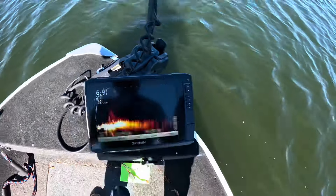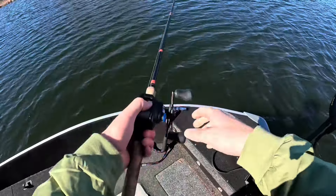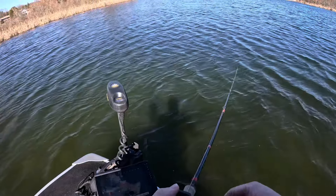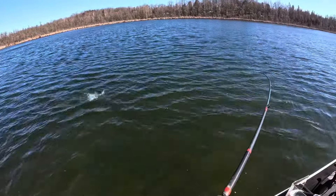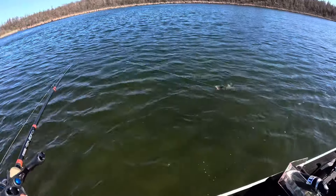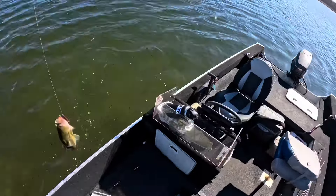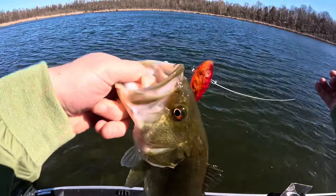Not too much to see on the bottom right now, but we'll give her a couple casts. There we go — that did not take long. I think that was my fourth cast or so. Chewed the old red lipless, barely hooked. Decent sized bass — see if we can get them in the boat without them falling off. There we go! First bass of the year, ladies and gentlemen, on that red lipless.